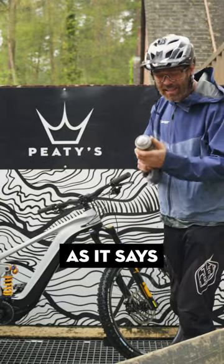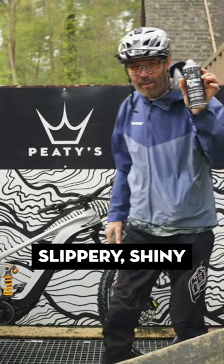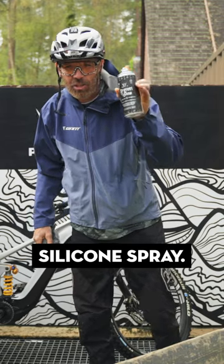The only thing with this, which is, as it says on the can, slippery, shiny silicon spray.